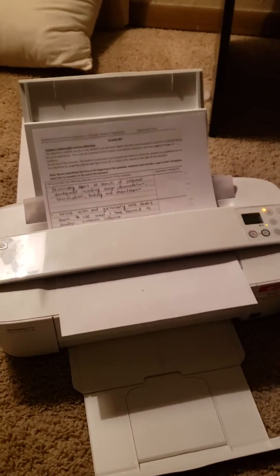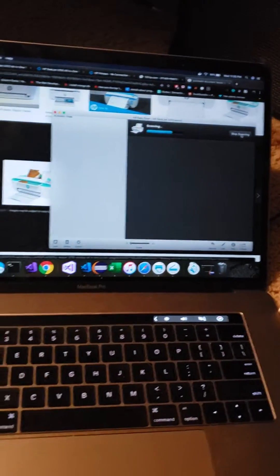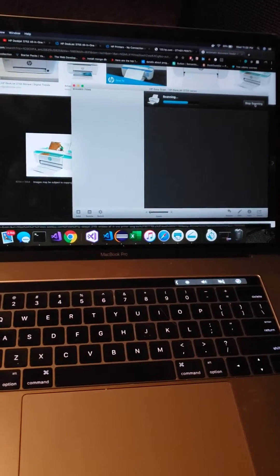I hope this video will make your life easier, because I was trying to figure it out and wasted 30 minutes to an hour just to scan this paper. Once it is done, it will pop up on my screen and I can see my document that has been scanned.